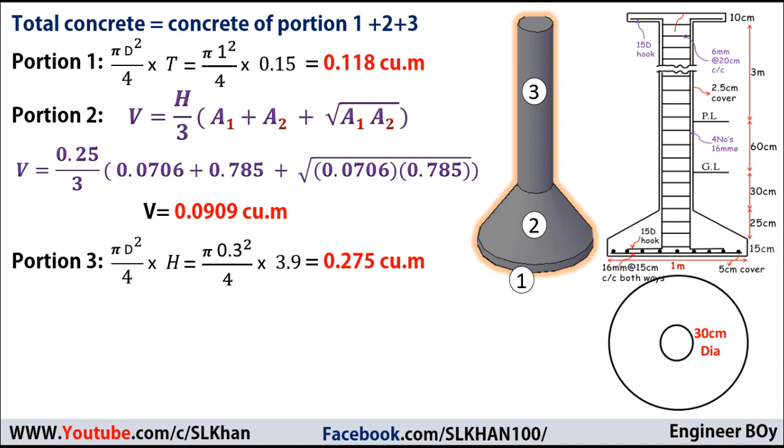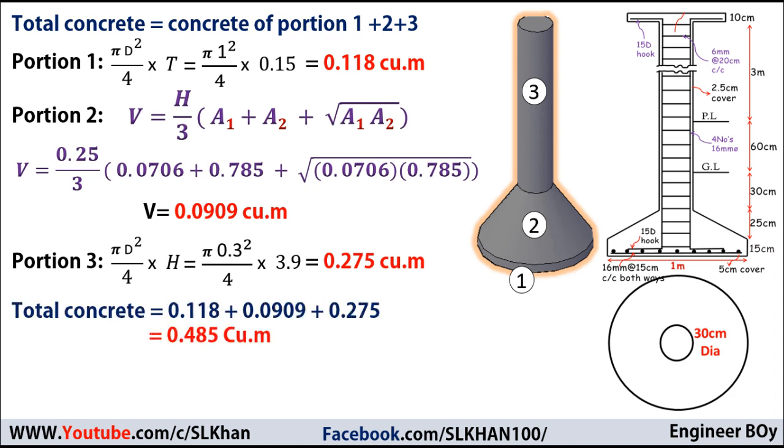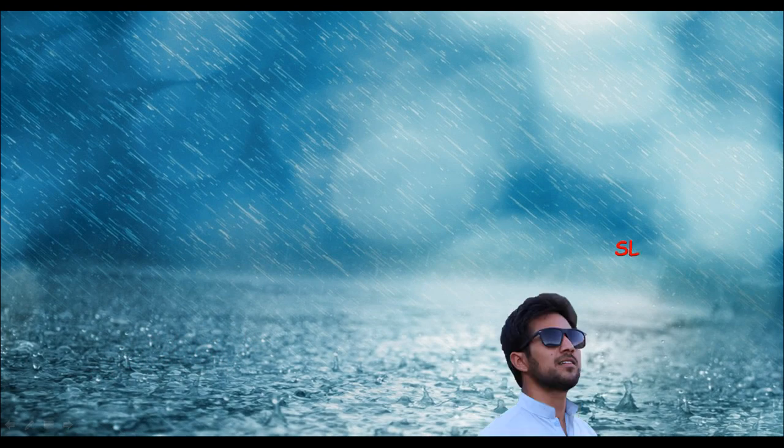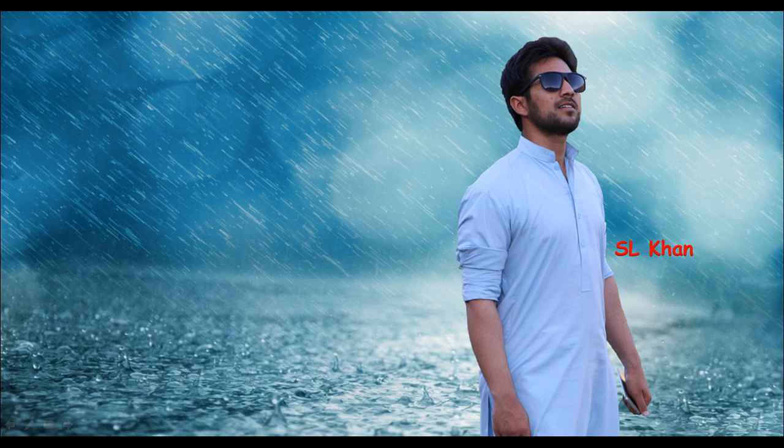The total concrete for the circular isolated footing is the sum of all three portions: 0.118 + 0.0909 + 0.275 = 0.485 cubic meters. That's how we calculate the concrete volume for an isolated footing. If you like these types of videos, please hit the subscribe button, press the bell icon, and never miss an update from Engineer Boy. Thank you for watching — see you next time!